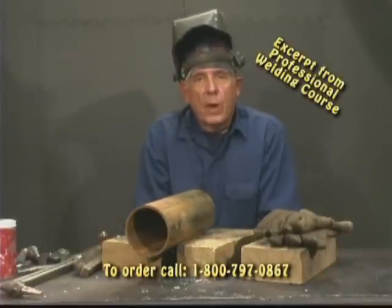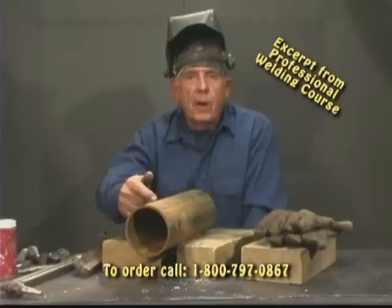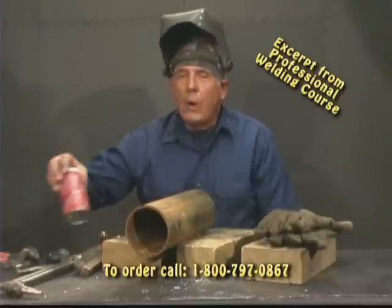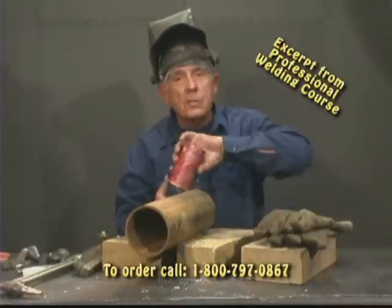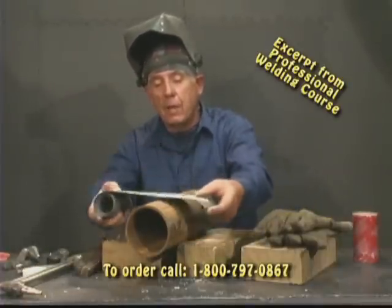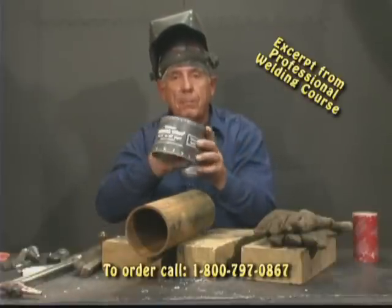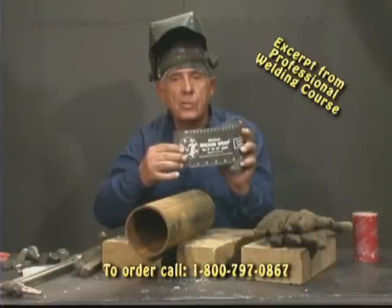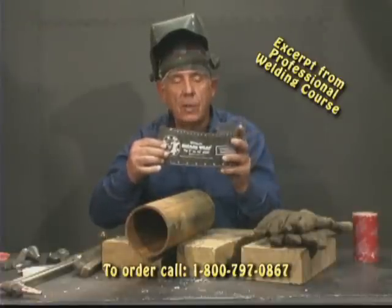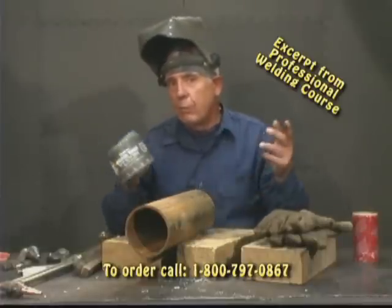Let's talk a little bit about pipe rounds. In order to make a mark on this pipe, I've got what I call a wraparound. What it does — surprise, surprise — it wraps around, and it's wide. This will do up to 16-inch pipe. How do I know that? Because it says that right there. They make these wraparounds to go 30, 40-inch pipe.